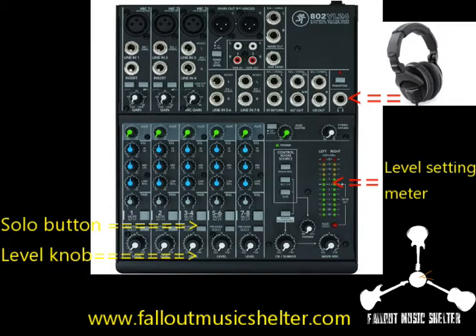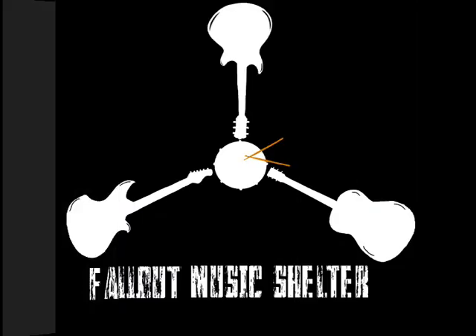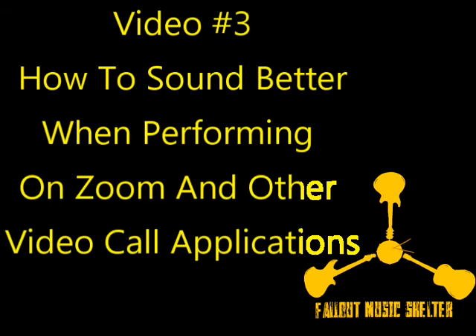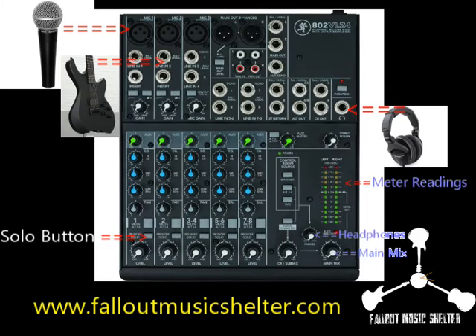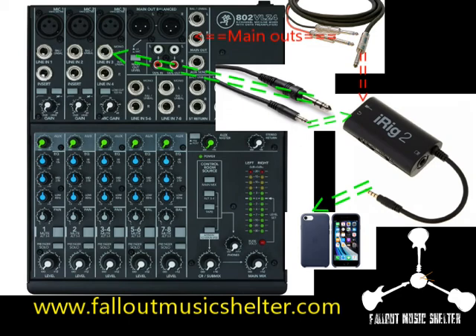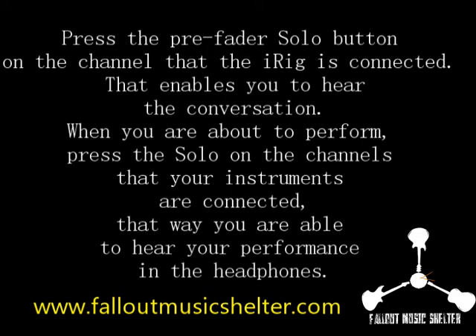Use the solo button to adjust the level of the channels by watching the level meter readings. When the solo button is pressed, the meters show the signal level of that channel coming into the board, and in the headphones you only hear the signal of the channels you have pressed solo on. I suggest first getting the sound you want for your main mix going to your streaming device, and then using the solo button on the channels — because once you use the solo button you will not be able to see the main mix level. I also suggest during conversation having only that channel's solo button pressed, and when you perform, pressing solo on those channels too.